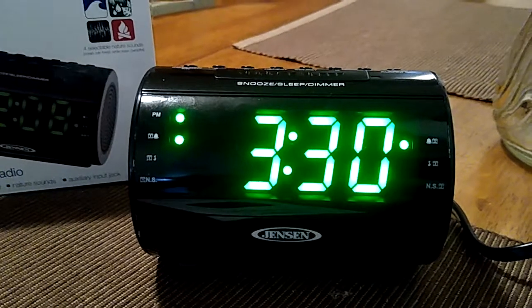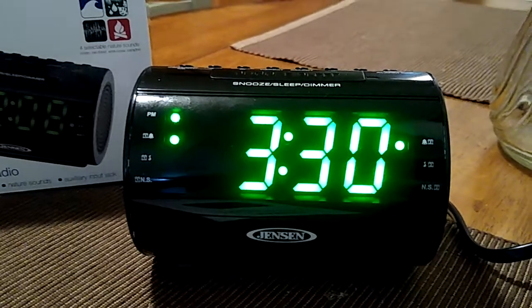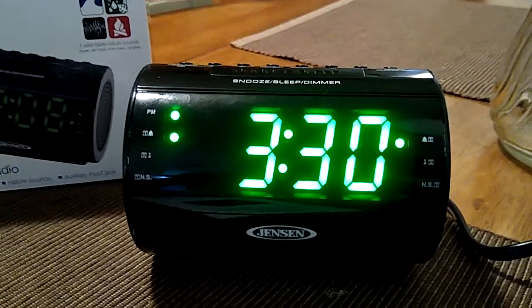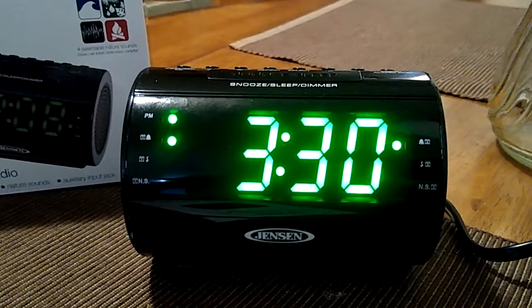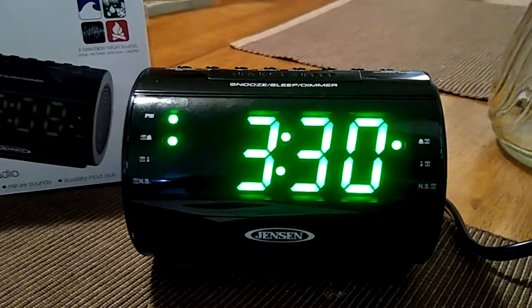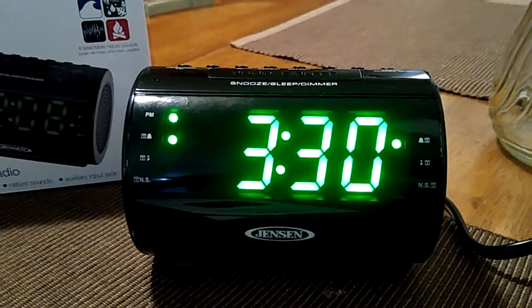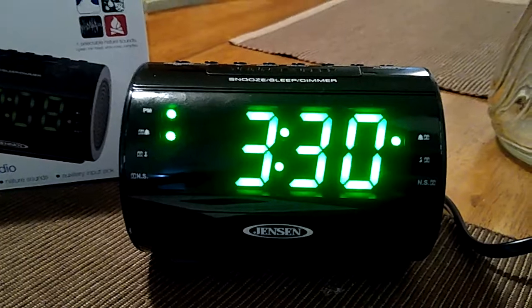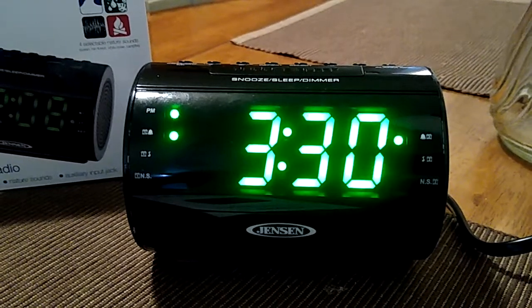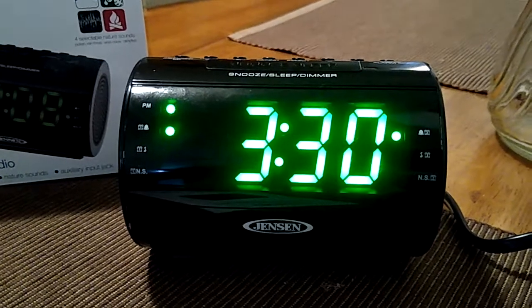If you're ever looking to hear what the nature sounds sound like, go ahead to my YouTube channel playlist for this model and you'll hear the nature sounds. Also, there's a manual for this clock and you also have the testing for the dual alarms so you can hear what the alarms sound like as well.